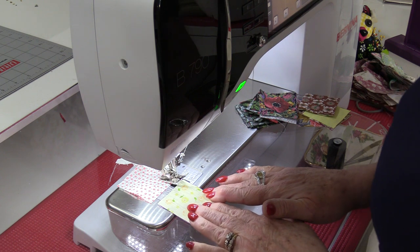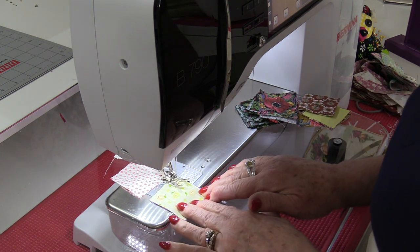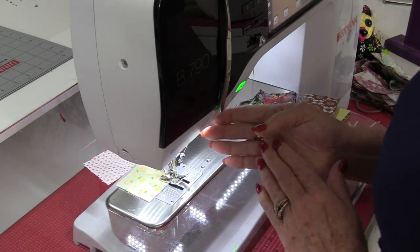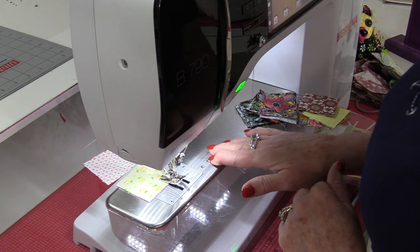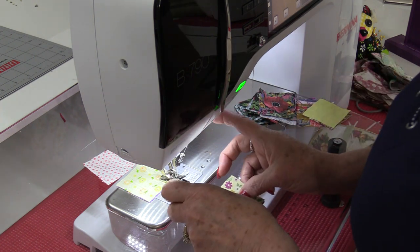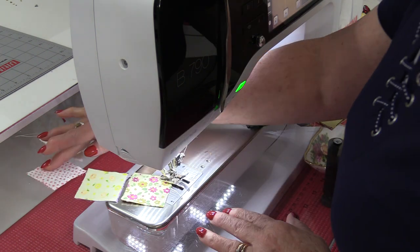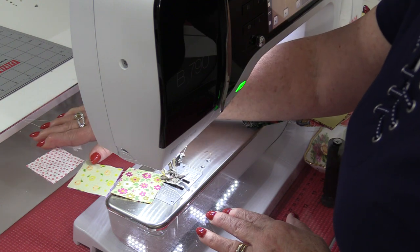I can get my next blocks ready and just continue sewing, coming right off of the fabric. Your machine is going to be able to sew a couple of stitches without fabric — we just don't need to sew a lot, only a few. I'm going to continue picking up my fabric, matching my seams, and stitching. I'm going to end up with this long chain of fabric behind me.